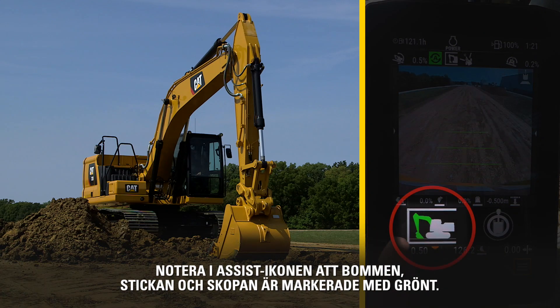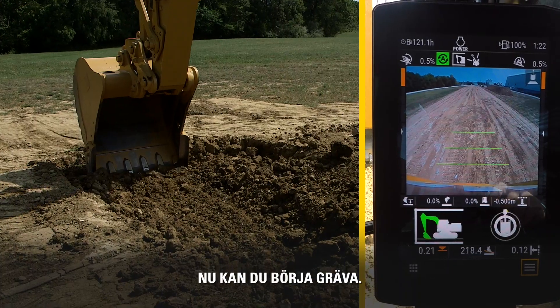Notice on the Assist icon that the Boom, Stick, and Bucket are all highlighted in green. Now you can start your dig.